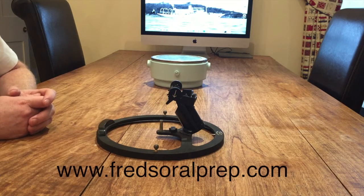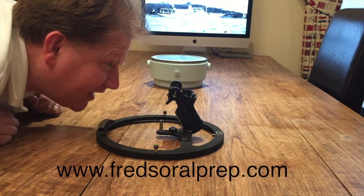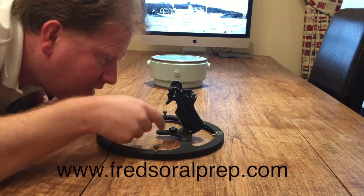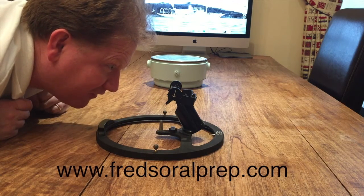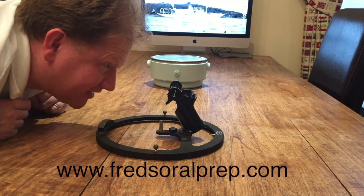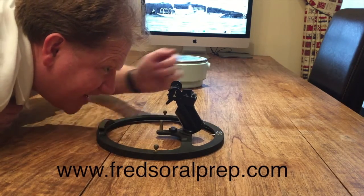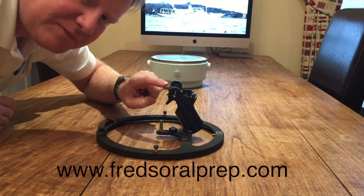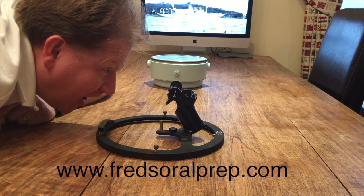For a terrestrial sight, I put the arrows down, put my head down, and I'm looking directly at the object. I'm seeing through this prism the reflection of the compass card, which has been reflected up. So with my head down low, I can see with my naked eye the actual object, and at the same time, using this prism, I'm able to see the compass card.